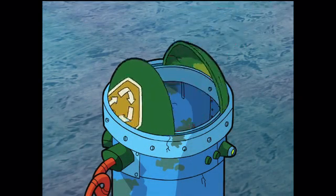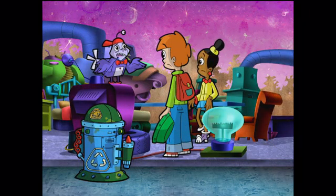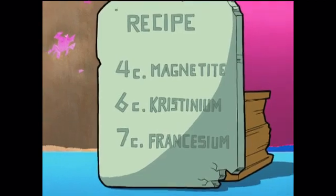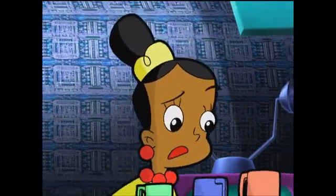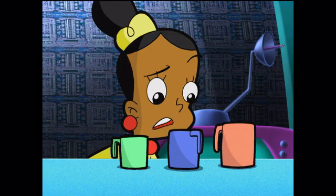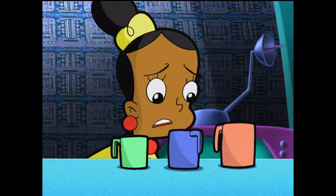We have to figure out what went wrong so we don't make the same mistake again. But we used the right ingredients, just like Coop said, and we measured out each amount. Wait a minute — I think these measuring cups are different sizes. If they are, they won't measure the same amount of stuff, and our measurements were wrong.